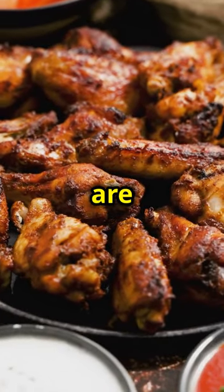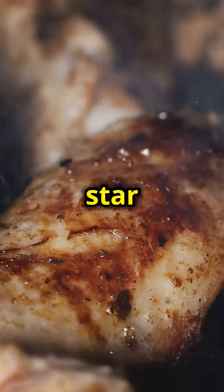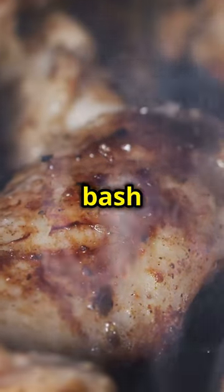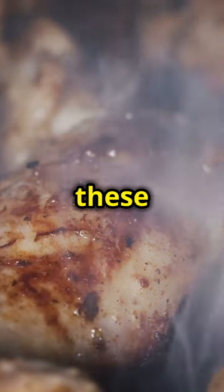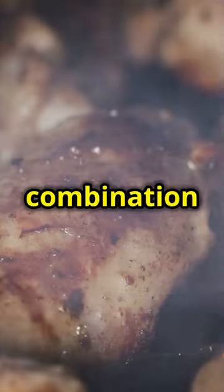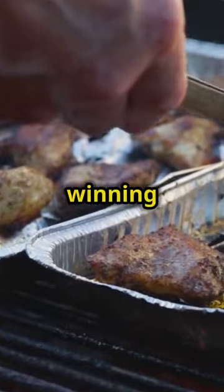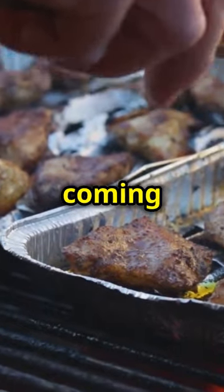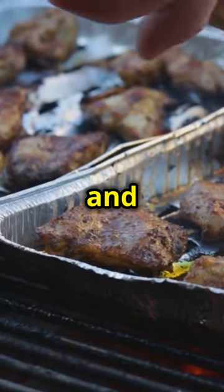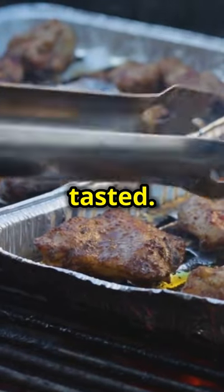These wings are sure to be the star of your next BBQ. Whether you're hosting a big backyard bash or a small family gathering, these honey chipotle garlic wings are guaranteed to impress. The combination of crispy, juicy wings in a sticky, flavorful sauce is a winning formula that will have everyone coming back for seconds. So fire up the grill, gather your friends and family, and get ready to enjoy some of the best wings you've ever tasted. Happy grilling!